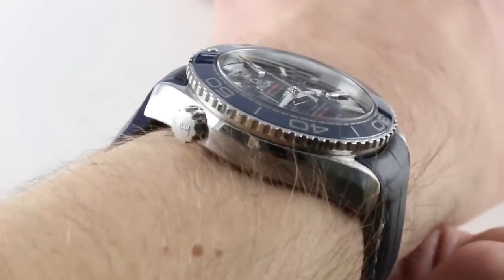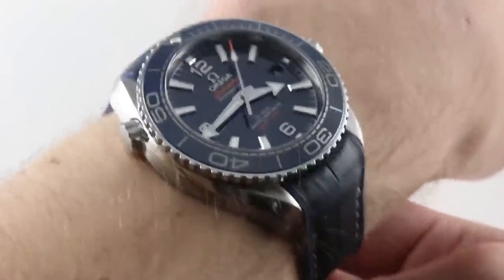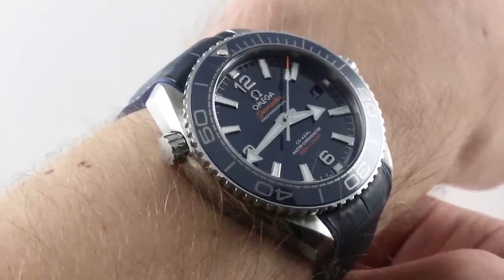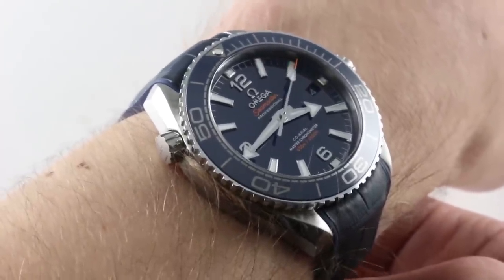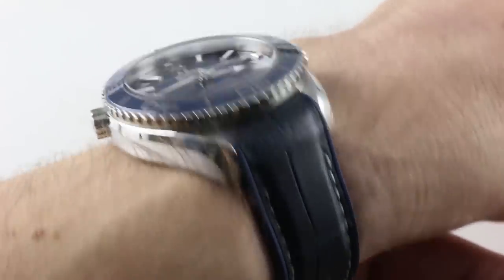Lug to lug, it's an easy watch to wear. 45.1 millimeters across the wrist means I can recommend this Planet Ocean for a wrist as small as 14 centimeters in circumference. You'll also find, if you wish to accessorize and perhaps not dive with this hybrid leather rubber strap, that the lug spacing is 19 millimeters.